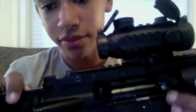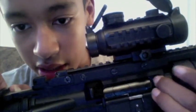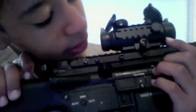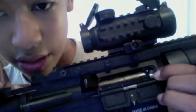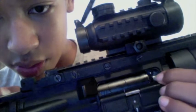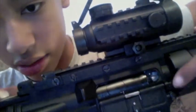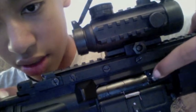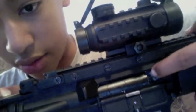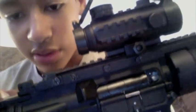To access the hop-up, you pull back the charging handle and there's a little gear right in here. It's not the one at the top — it's the one right there. I wish I could actually show it to you better. That's the hop-up; you can just switch it up and down.